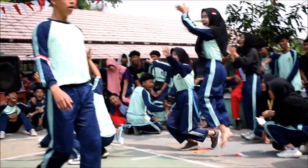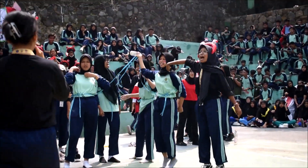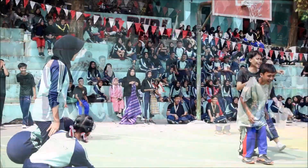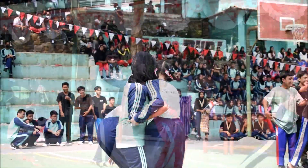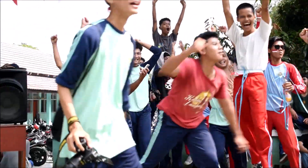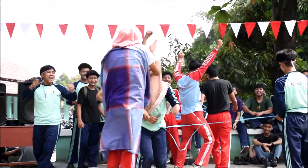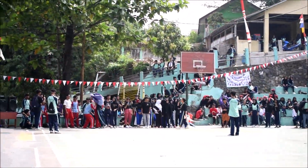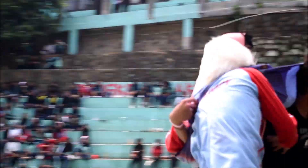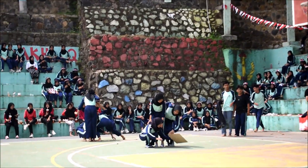Lanjut. Siapa yang pertama? Dua. Mereka jauh. Hai. Kapal. Kapal, kapal, masukin. Apa keren pertama? Kreas selesai. 2, 5, 6, 13, 19, 20, 21. 22, 23.